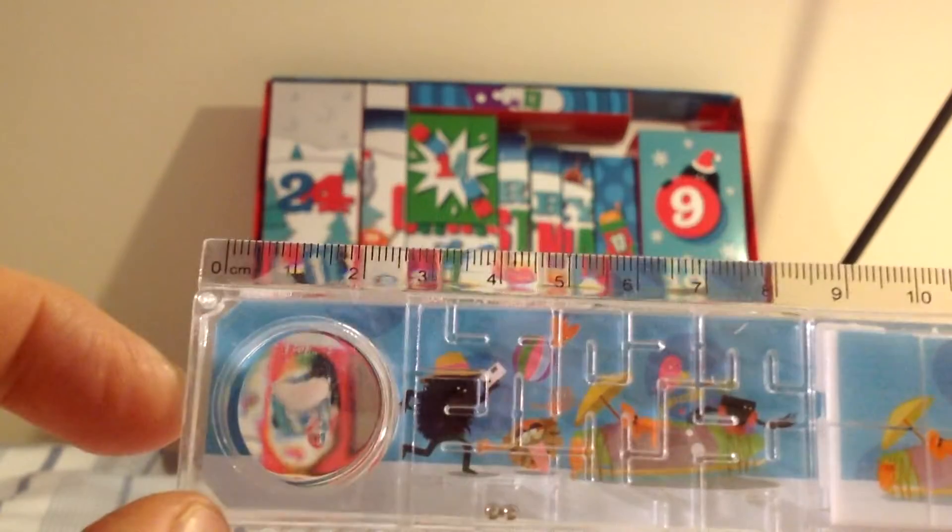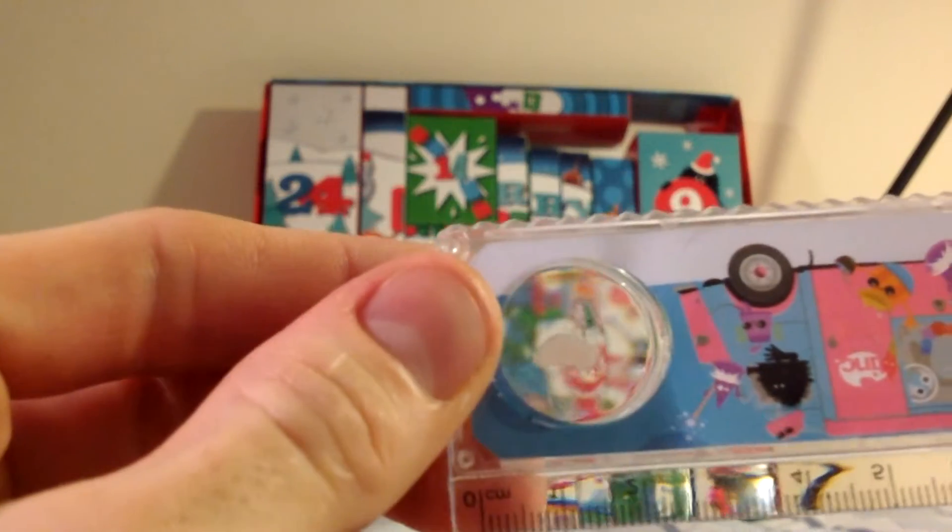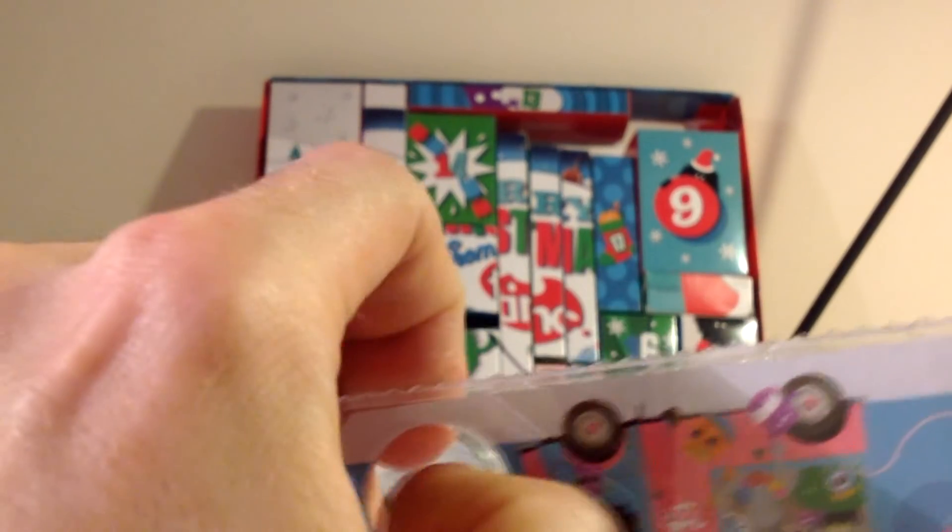A magnifying glass. We can focus in on different things and think about the way of the world. It's got a horrible stain on it. I've noticed that before — obviously I wouldn't have done it because I've just got it out. God, that is horrible.